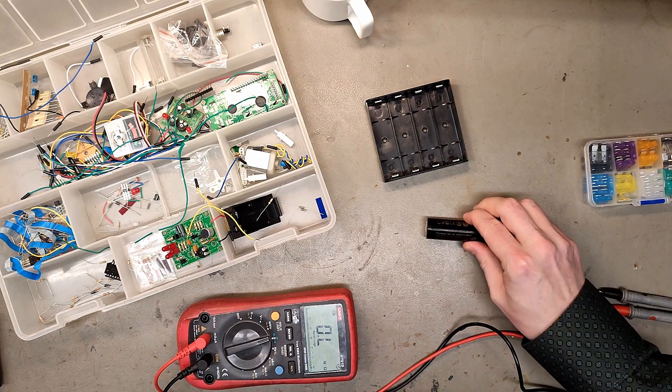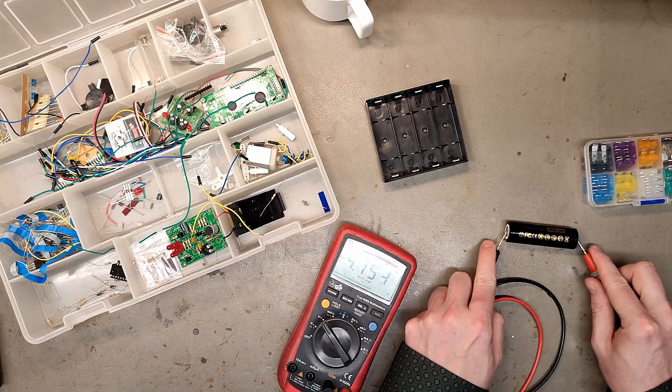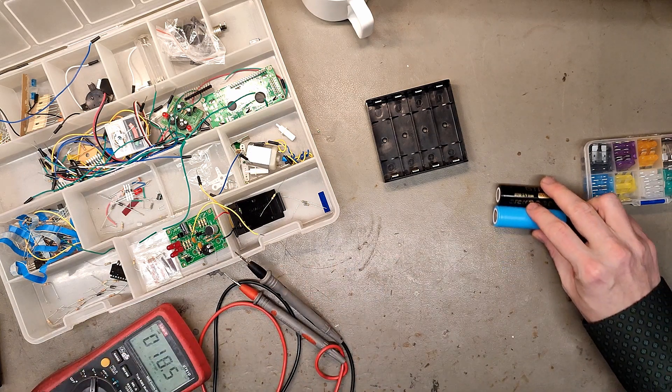These cells are a little bit under voltage and I'm gonna try and revive them by paralleling them with another cell. Sure, you can do it with a fully charged cell like this, but it's not recommended — I like to have a little control. This one is 4.1 volts, and this one is 2.1 volts, so we will try and figure out how to do this.